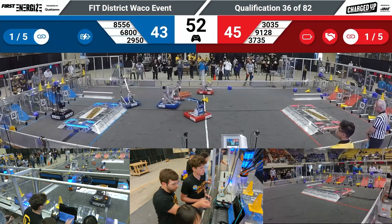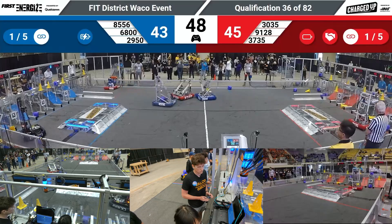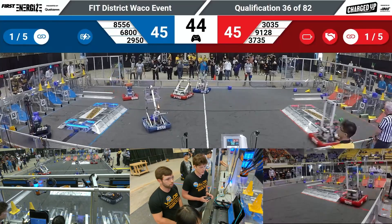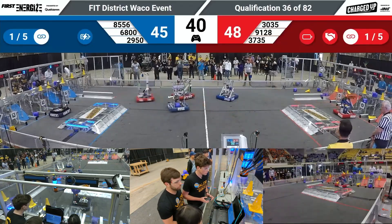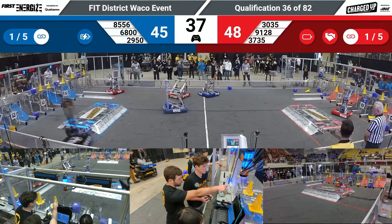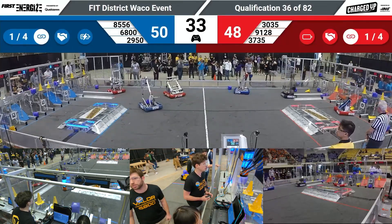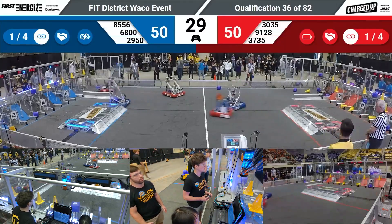There's a marker on the ground. It's coming all the way to the side. You got a nice and easy lineup. Ground pick up, front human player. I need somebody on that charging station. On it.